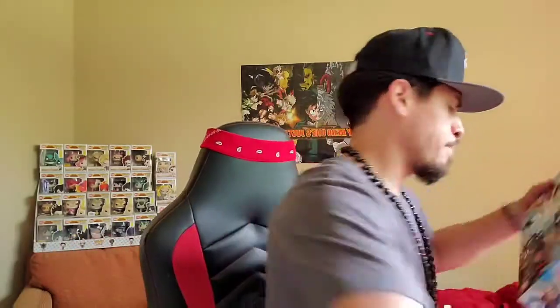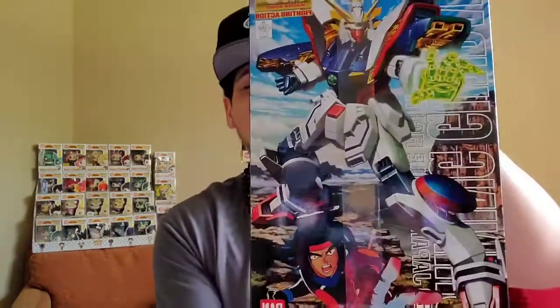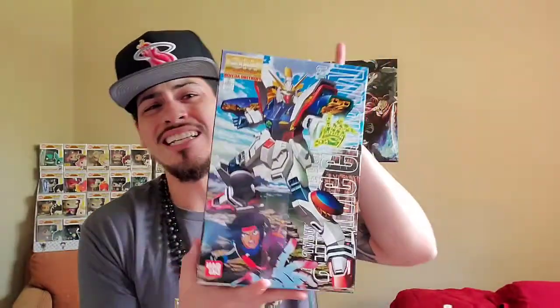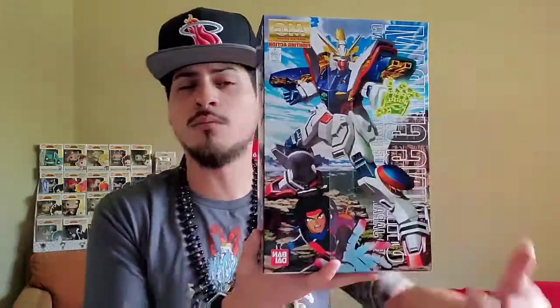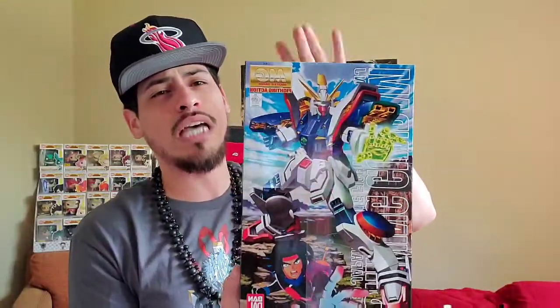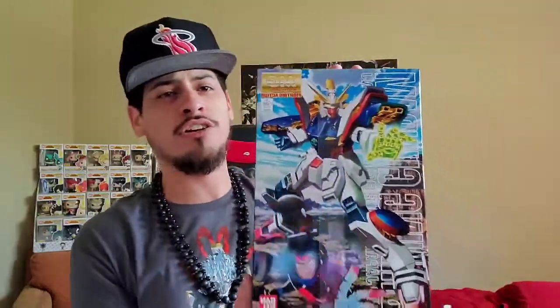Alright. Woo! That's what I'm talking about. We have a Master Grade 1/100. This is the Shining Gundam, the G Gundam, whatever you want to call it. Over there in Japan, they call it the God Gundam, the G Gundam. When they brought it over to the U.S., they named it the Shining Gundam. They didn't want to have any type of hurt feelings or anything like that.